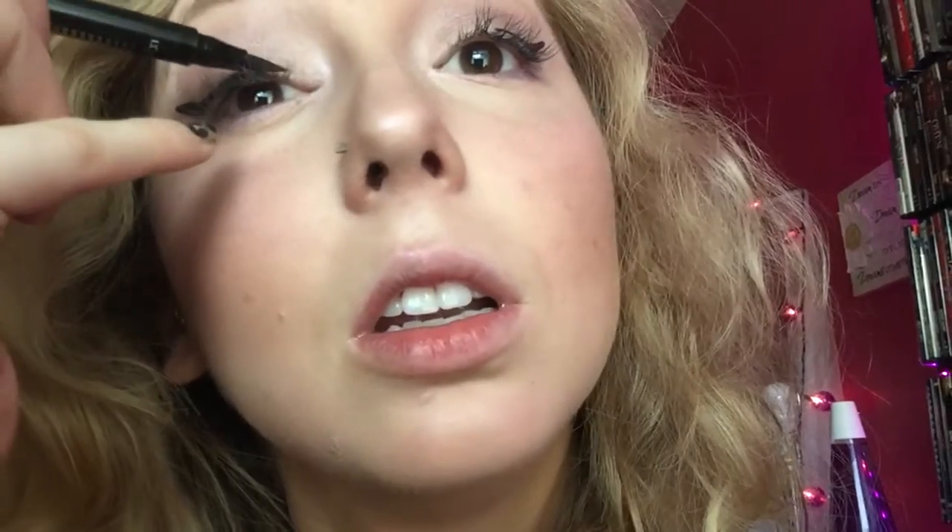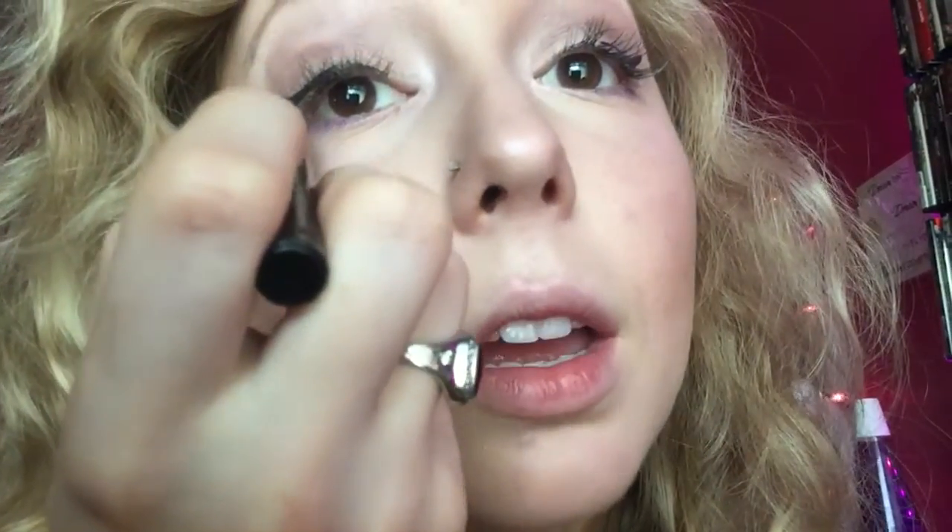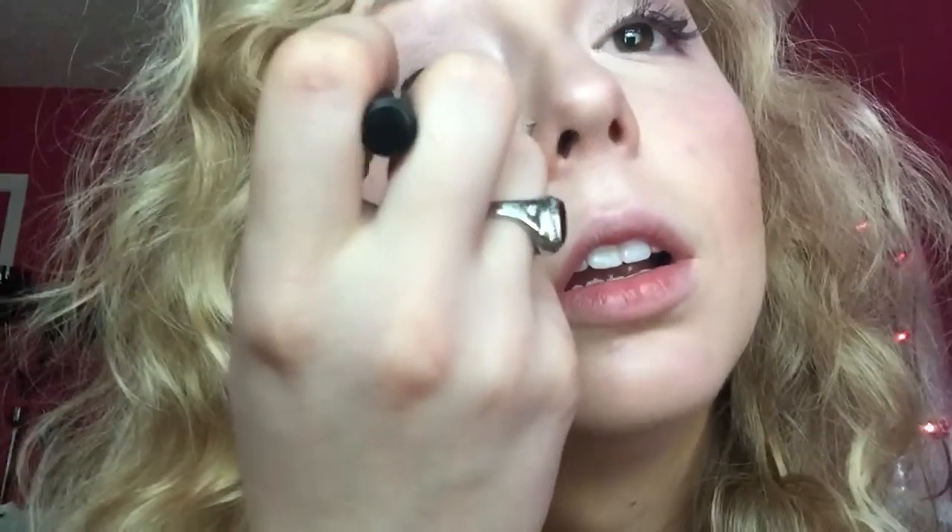Then you just fill it in. I usually take the thin end, point it towards my eyelashes, and make it one cohesive line all the way down. Then I point it towards the wing again. By no means is this a perfect one — I'm just doing this on the fly because I have to go to work. I'll just keep going over it until it's what I want it to look like.